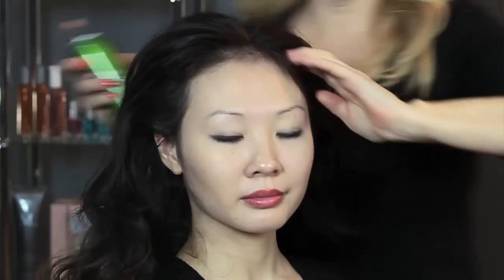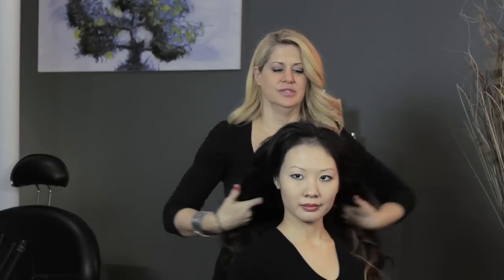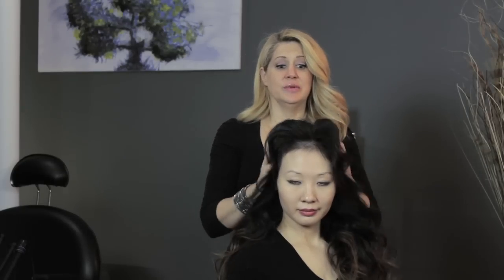Go ahead and do this other side real quick. And there you go — she has really pretty voluminous hair just using dry hairspray. This is Amanda Shackleton from NY Bridal Beauty.